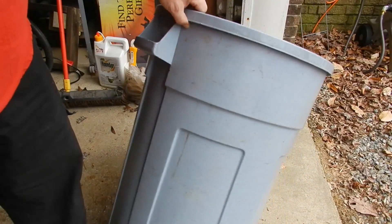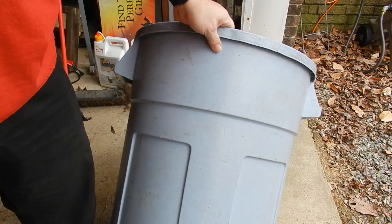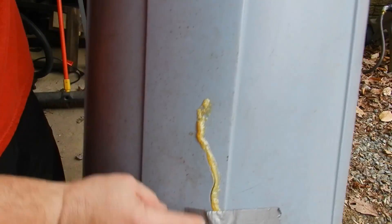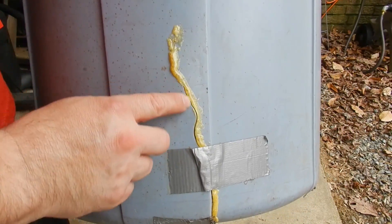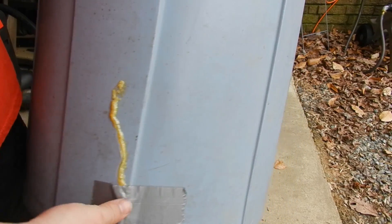Hey everybody. I had shown how to fix a plastic trash can that was splitting with Gorilla Glue about a year ago. It got 300-something views, but I've since deleted it because obviously the Gorilla Glue didn't work. It breaks because this material is flexible and Gorilla Glue is not meant for flexible surfaces.